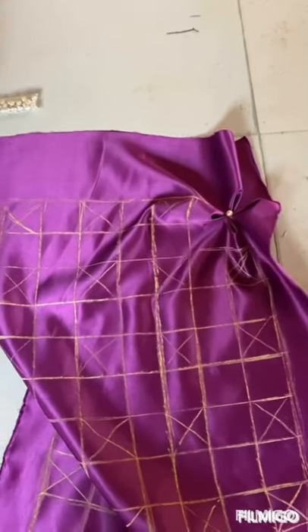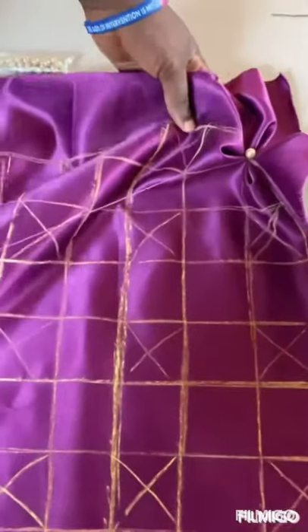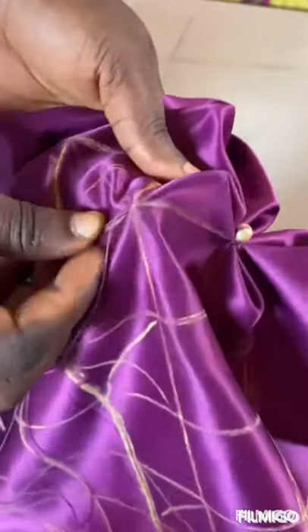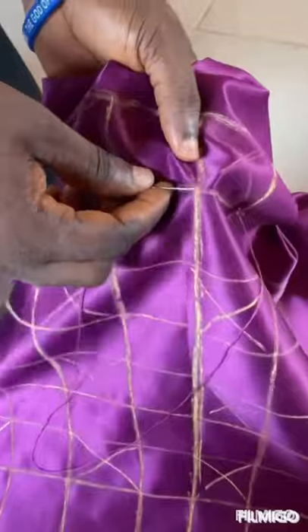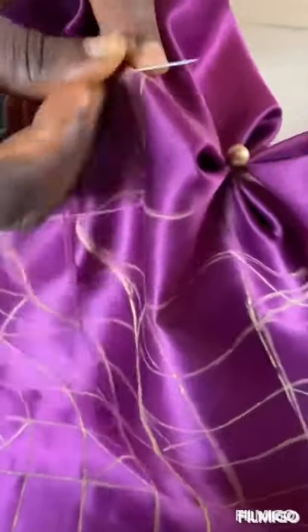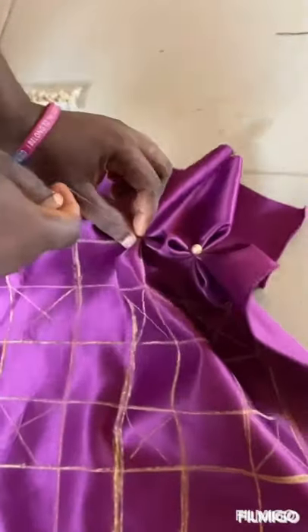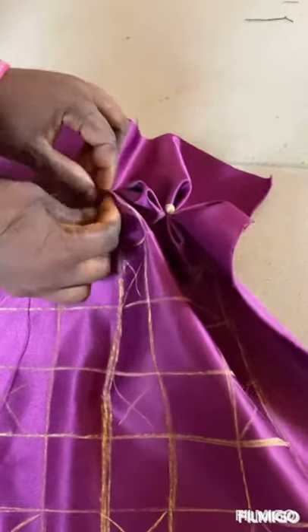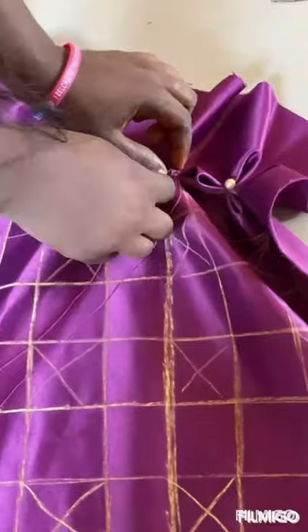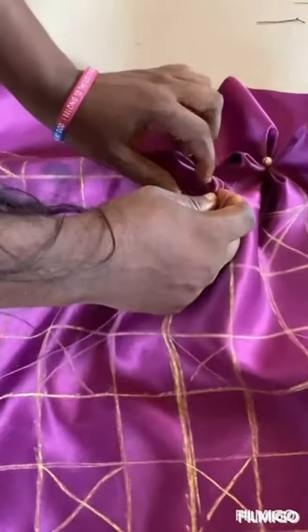Then you go to the second line and repeat the same process. Start from this point, pick a point, pick a point again, pick another point, pick another point. Then bring them all together like this — you can see. Then secure that point, secure it.